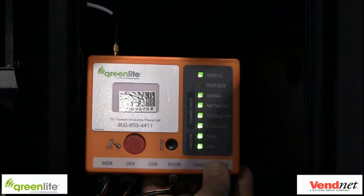Here is a quick run-through of the LED behavior you are looking for in the device. If the device is not showing this behavior, refer to our LED troubleshooting guide located at greenlightvending.com/support. Your device should have solid green status, network, telemetry, and DEX lights. Some machines require you to set up the machine to handle the large DEX files being transferred to our device. Refer to the machine list provided by Vennet on which machines may require additional programming to set up DEX for our device.